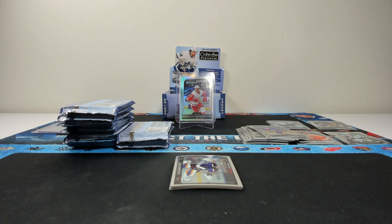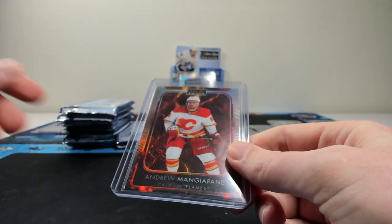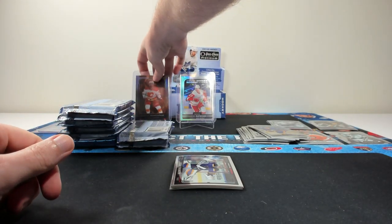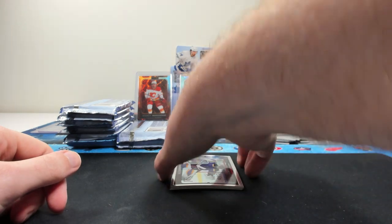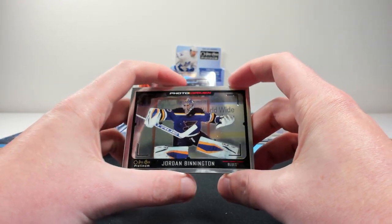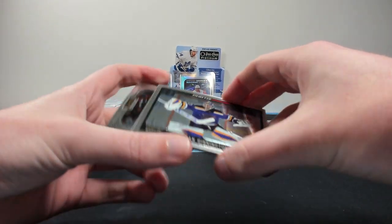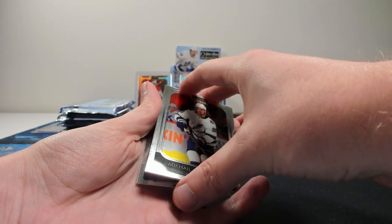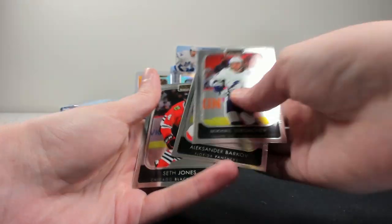Mangiapane. Those look really nice — I like those insert sets, really clean looking. Binnington on the photo driven. Again, like those cards — just a cool highlight of players. Three base cards on the back: Sergachev, Barkov, and Jones.